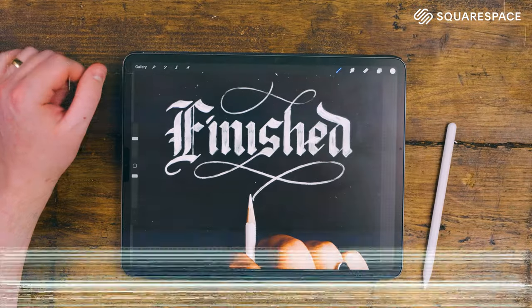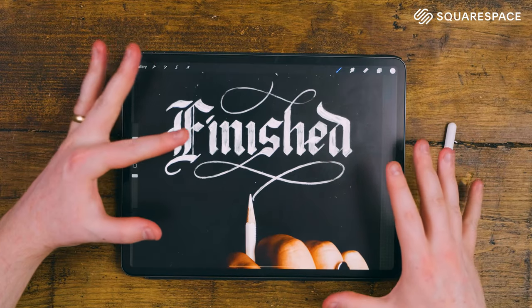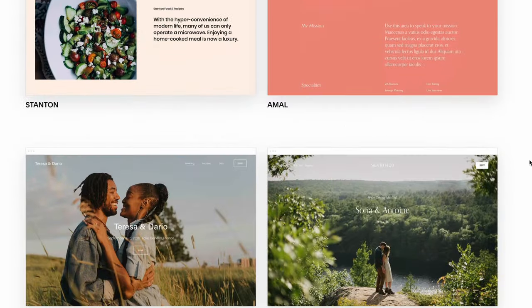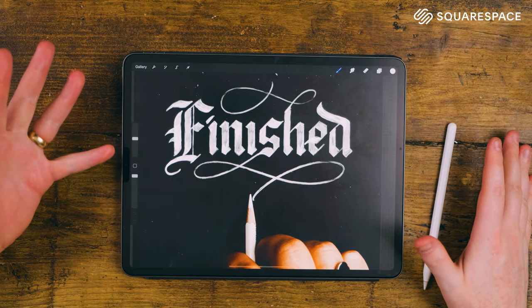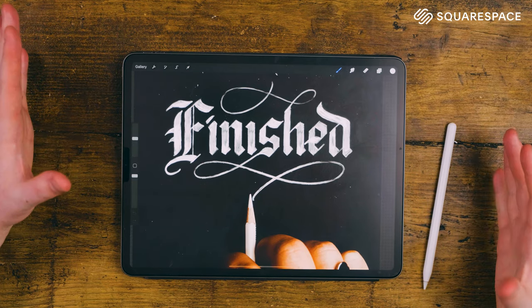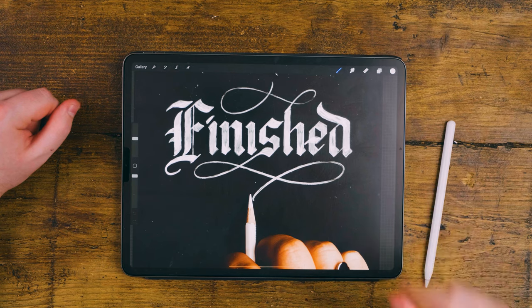I just want to thank Squarespace for sponsoring this video. If you would like to create your own beautiful, well-designed website, Squarespace is the place for you. If you're a hand-lettering artist, you need a place to put your work and for people to contact you for client commissions — and that place needs to look unique and professional. Squarespace allows you to download a template in the web browser and fully customize it, and you can have an e-commerce platform to sell your goods and online resources. For 10% off your first order, click the link below or type 'Patterson' in the coupon code area when you purchase your website. Thanks for watching — make sure to hit that subscribe button and I'll catch you in the next video.